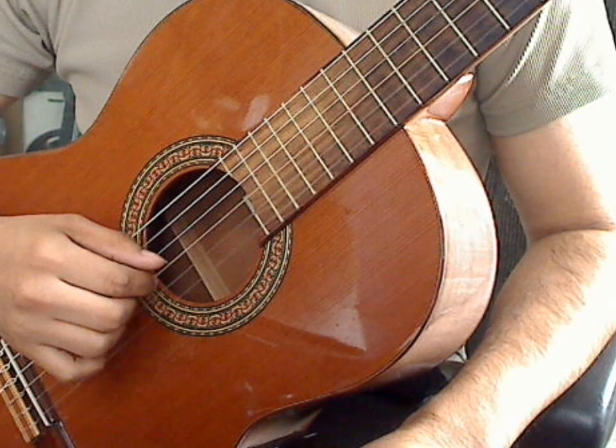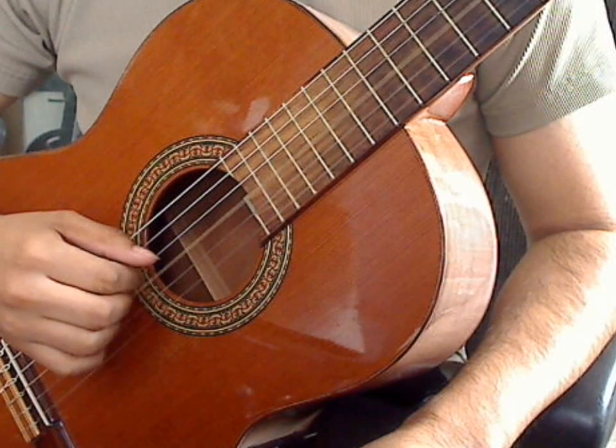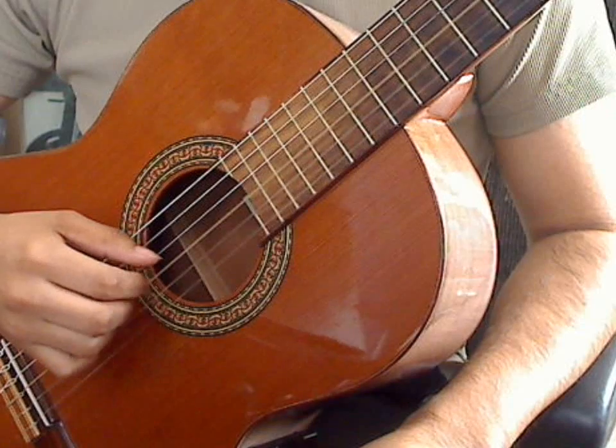One, two, three, four. Triplet exercise two again: one, two, three, four. One, two, three, four.